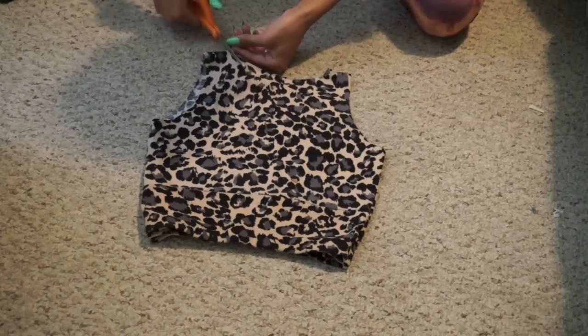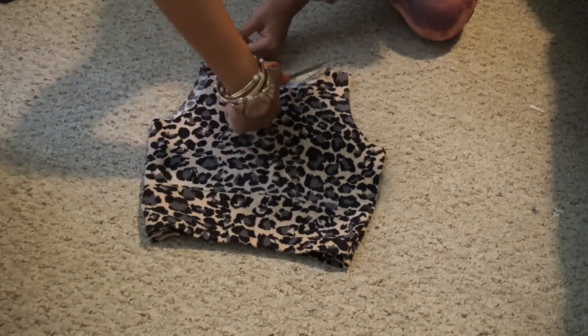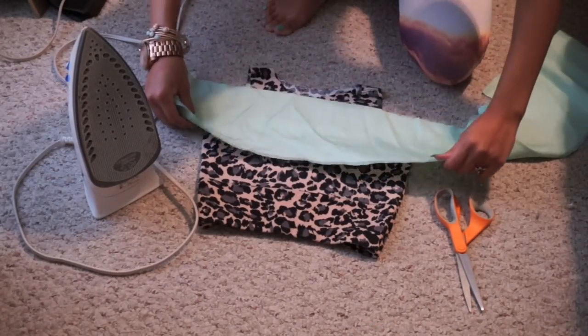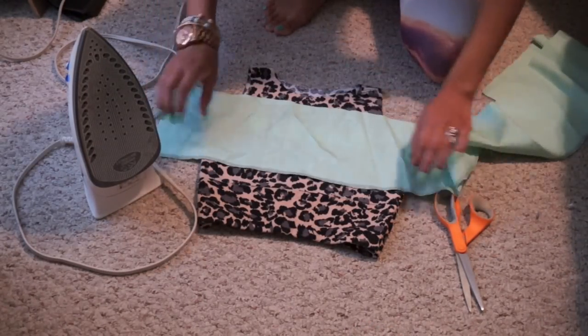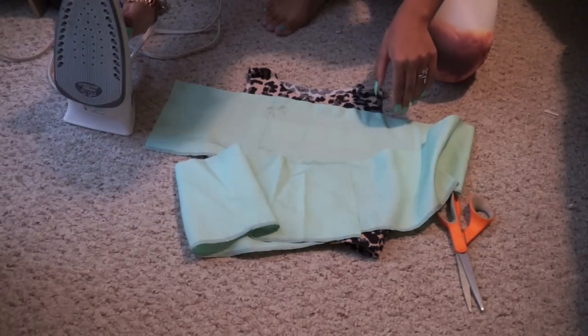I'm going to add a few extra details. I'm going to cut off the neckline to lower it a little bit in the front. And I'm using some iron-on letters that I got from the fabric store to spell out 'twerk.' You can get these letters from Walmart, the fabric store, Michael's, Hobby Lobby, just anywhere.